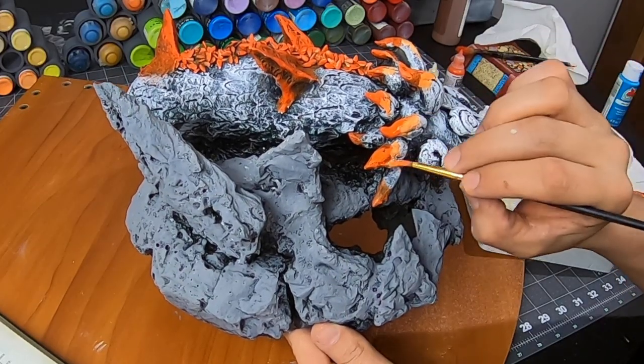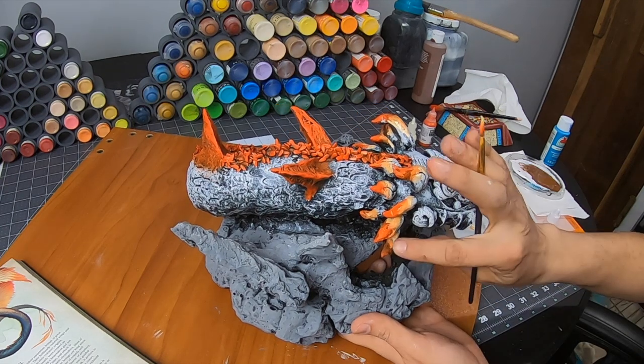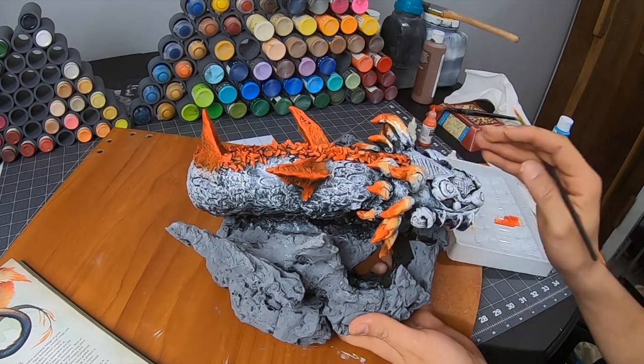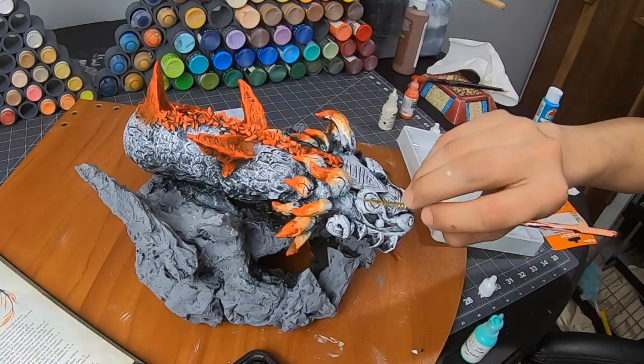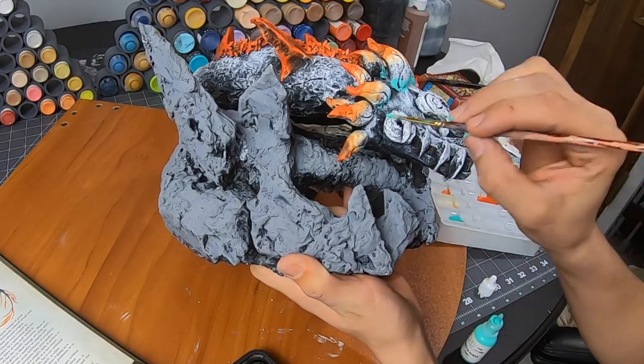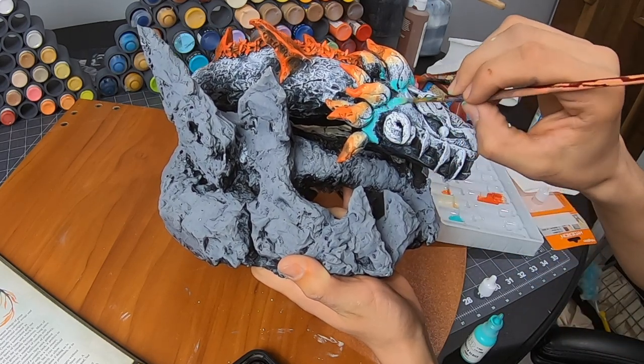I want to start with my richest orange. Without cleaning my brush I go back and add just a little bit of that off-white to start the transition. The point is to work my way to that off-white and then back to that turquoise. I make sure to use two different brushes here — one for my oranges and the other one for my blues.